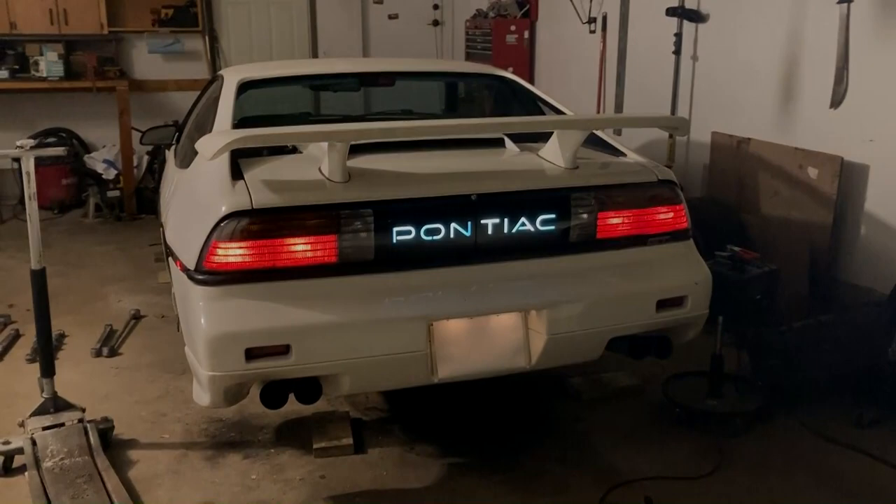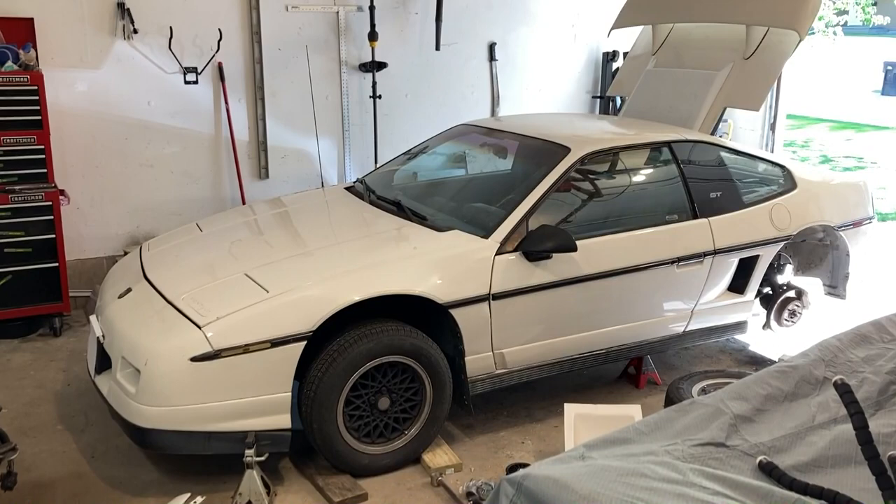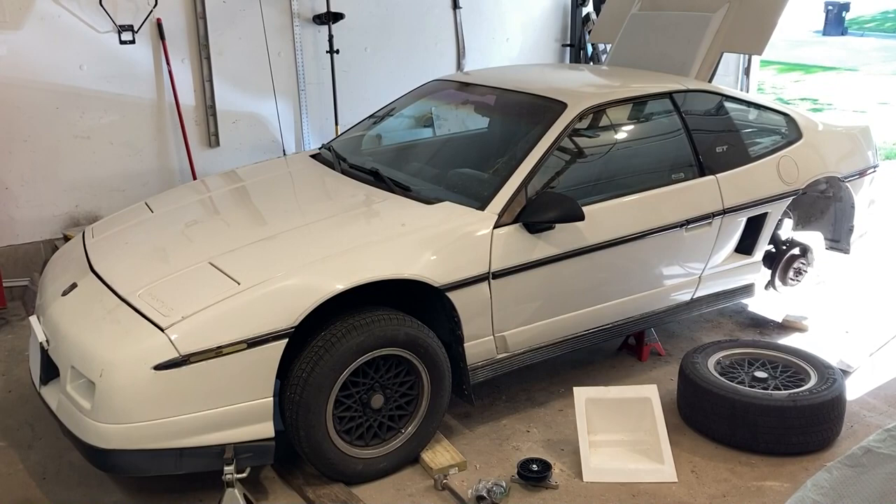This car is my daily driver in the summer and just getting it running to a point it was fun was great, but I want to get it to a point where I actually enjoy driving it. I want to reduce the vibrations, make it comfortable, better looking — that sort of thing.